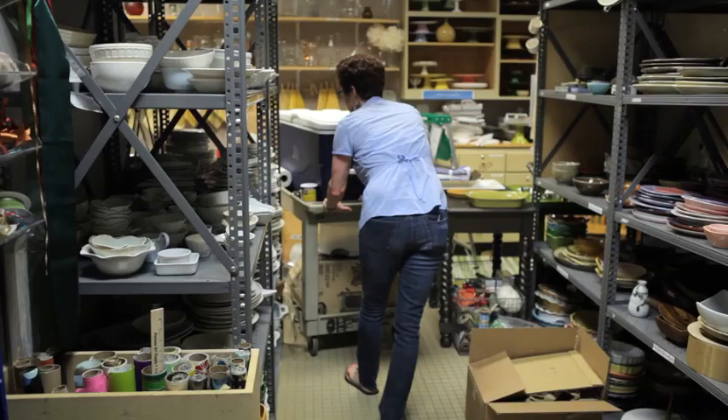Hi, I'm Pam from the Southern Living Test Kitchen, and today we're having a crawfish boil.